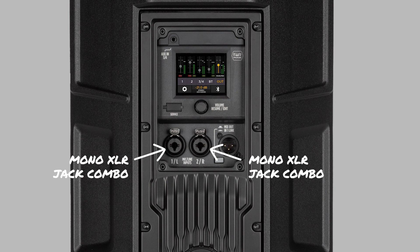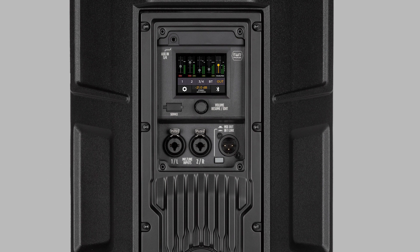Channel 1 and 2 feature 2 mono XLR jack combo inputs with microphone preamp and individual phantom power. Channel 3 and 4 belong to the 1/4 inch jack aux input at the top, and channel 5 and 6 are for stereo Bluetooth streaming.